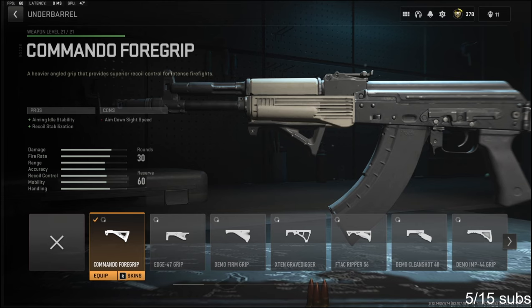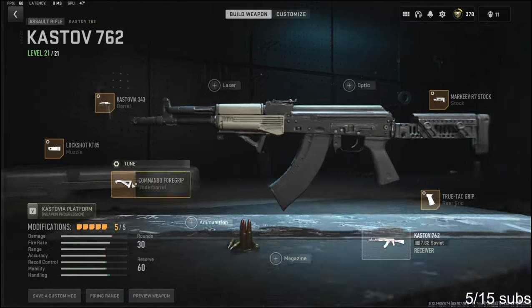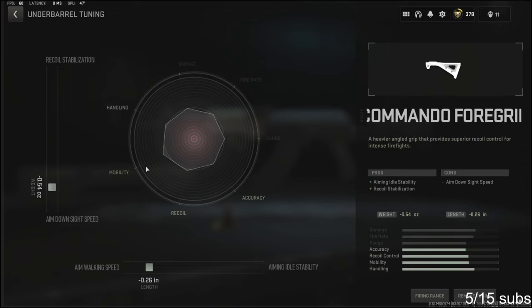The Commando Foregrip adds aiming auto stability and recoil stabilization. The cons are aim down sight speed. For the underbarrel tuning, I'm going with negative 0.54 ounces to the weight to add aim down sight speed, and negative 0.26 inches to the length to add aim walking speed.